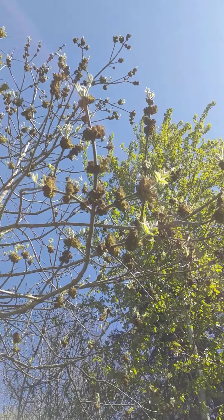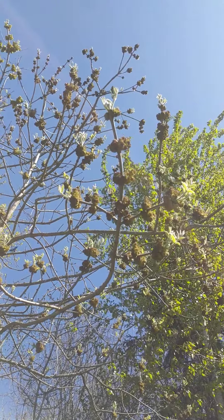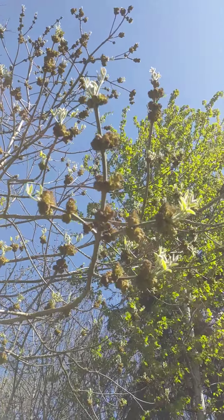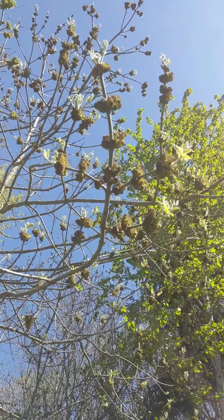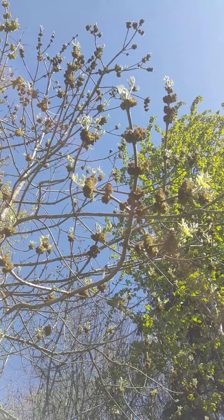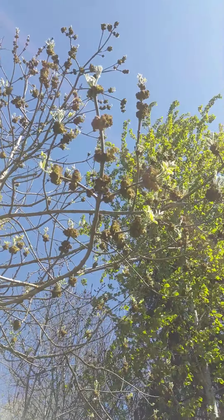This is Oregon ash. You can see its opposite branching, and you can see the compound leaves starting to unfurl. And then those strange bunches of yellowish, greenish things are the male flowers.